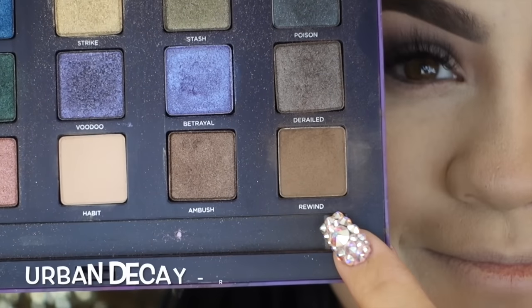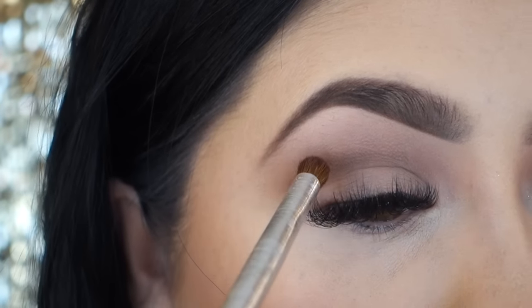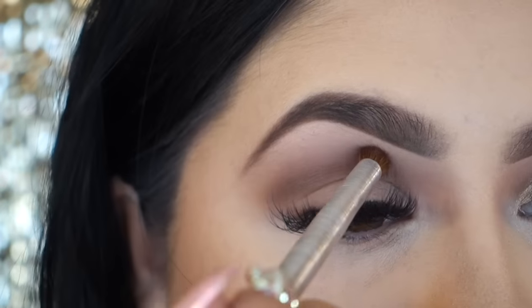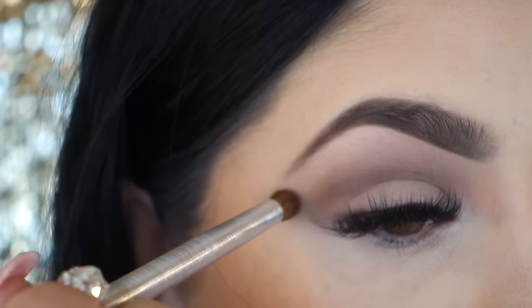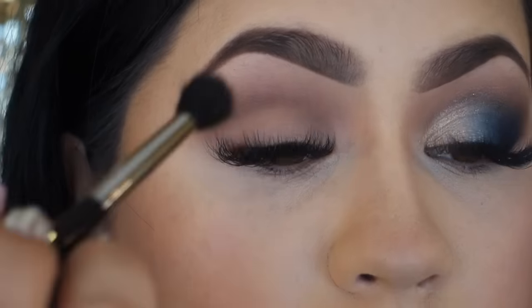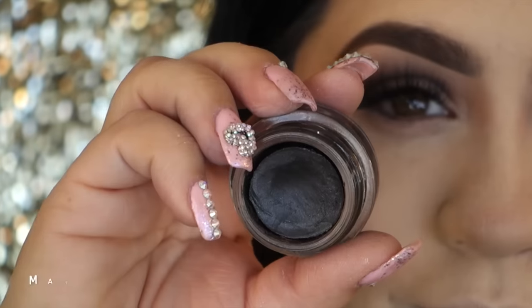Now I'm going in with my Urban Decay Vice 2 palette, the color Rewind, and applying it right on my crease area to darken it up really nicely. This shadow doesn't blend out very well, but just build it up even though I took very little. I'm going to go back in with my Sigma brush and blend out any harsh lines that I created. So just go back and blend. Easy peasy.